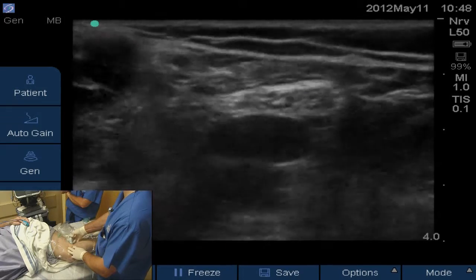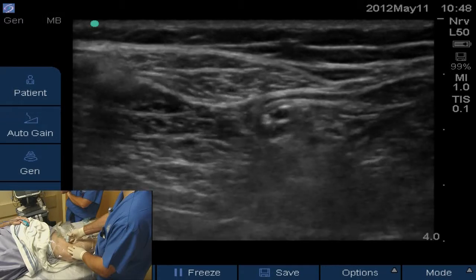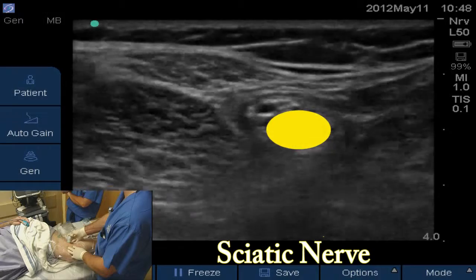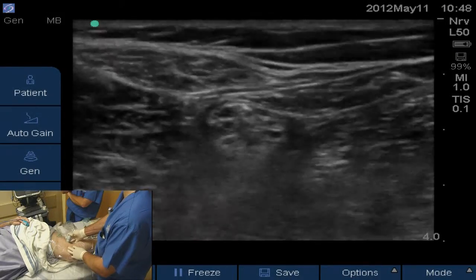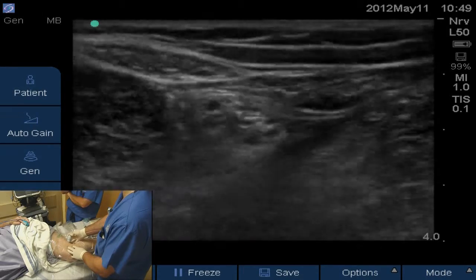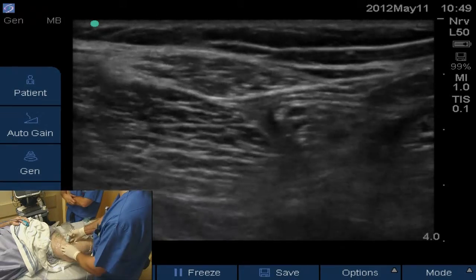We're going to slide really fast up the leg until it joins with the peroneal. Right there in the center of the screen is the entire sciatic nerve together — tibial and peroneal. Scan down the leg, you can see the two separate; back up the leg, see them come together. We're going to block it right at the juncture where they come together, and that's where we're going to do our catheter.